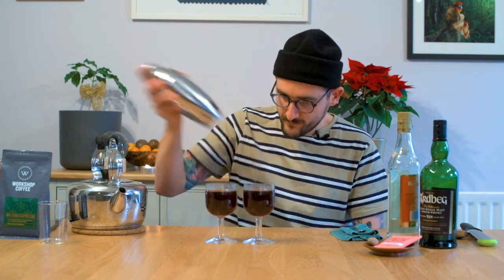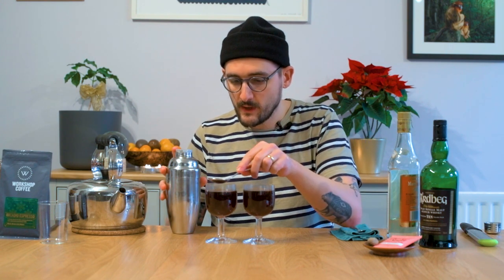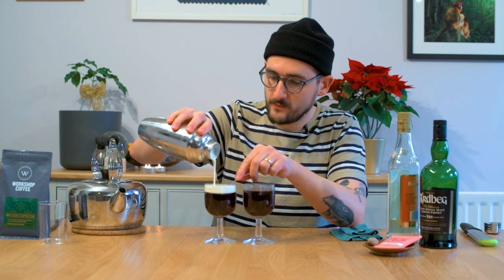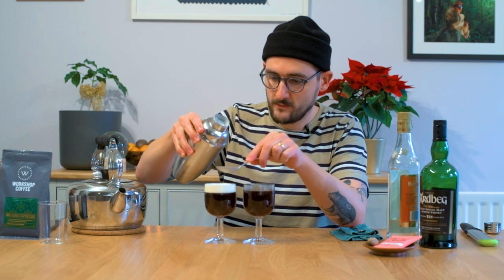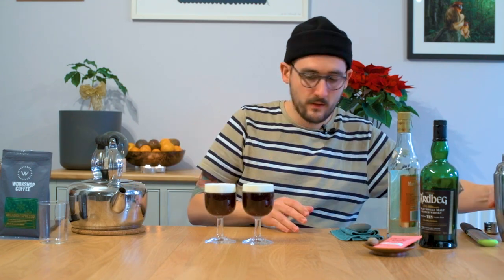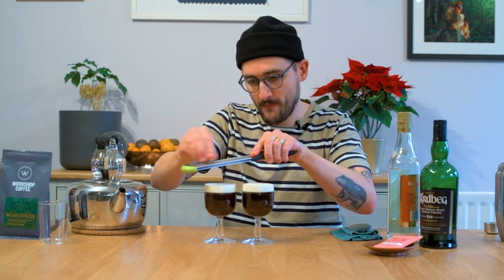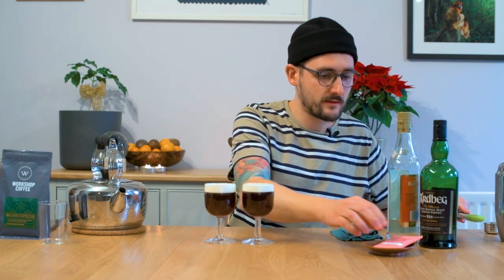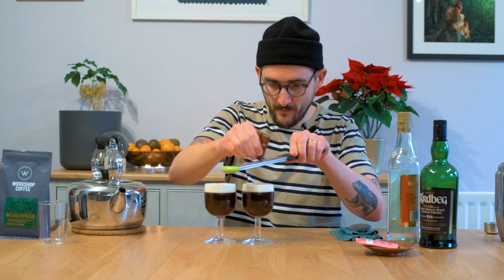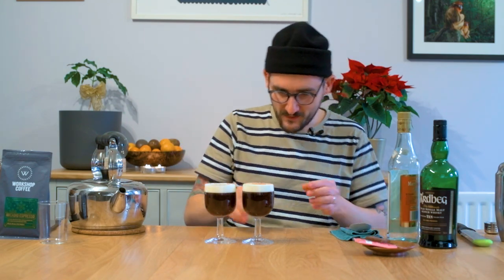Excuse me for a moment while I get the cream. That should be lovely now — thick, sweet and vanilla-y. Grab your spoon and just set it on the surface, then pour. To finish this one, what I want to add is a little bit of nutmeg — very classic at Christmas, just a few rasps. And find your favourite chocolate and add a little bit of grated chocolate as well to just really hit home on that dessert vibe. This smell is amazing. I was a little generous with the cream here.